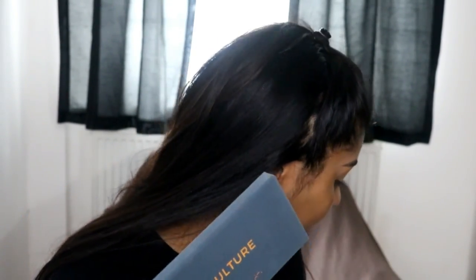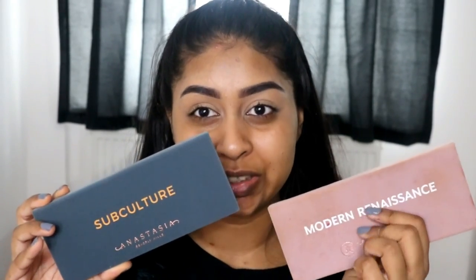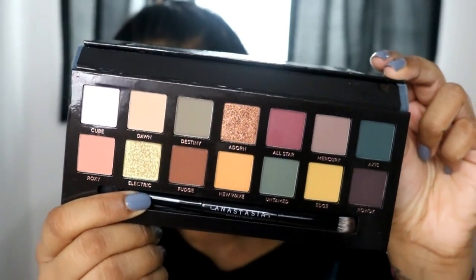I've only touched the eyeshadow palette once. So I'm just going to use it as I would with a normal eyeshadow palette and give you my thoughts on it. I literally just received it today. I can't lie — it's a stunning palette. It's kind of the same material as the Modern Renaissance palette. It's like a soft suede material. You can't deny that this palette looks stunning.